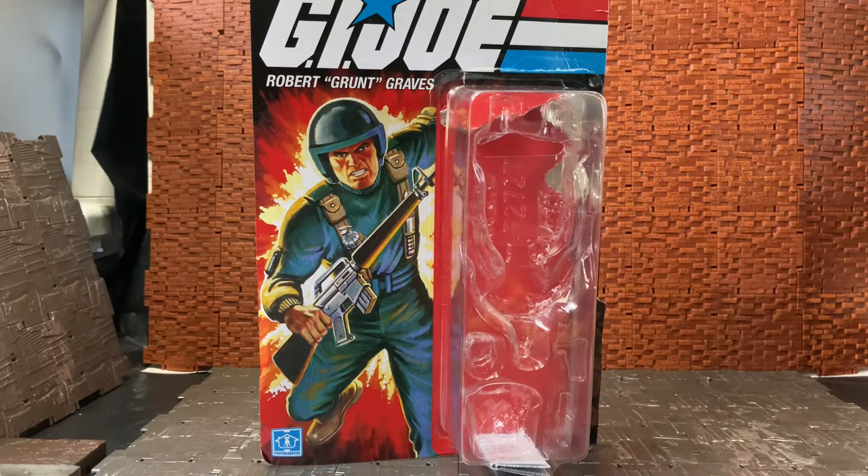Hey YouTube, Tyke Andrews here doing another action figure review. Today I'm doing a review of a figure that turned up recently — I'd actually forgotten I had pre-ordered it on Walmart, and this is the retro line.